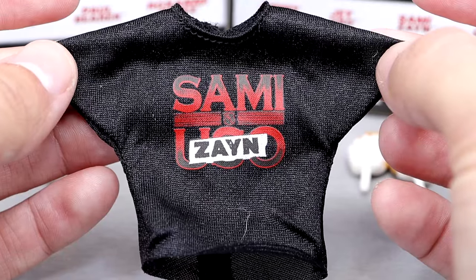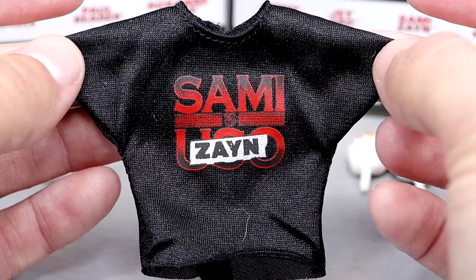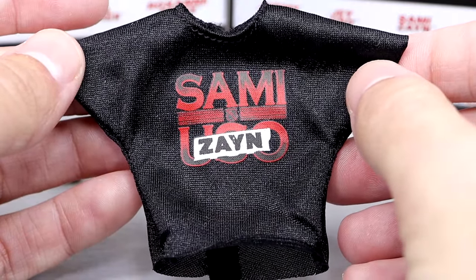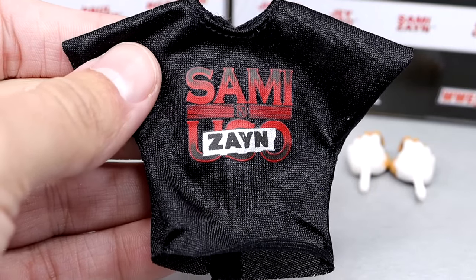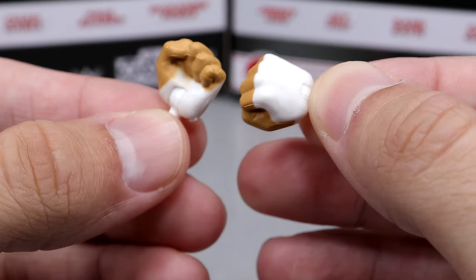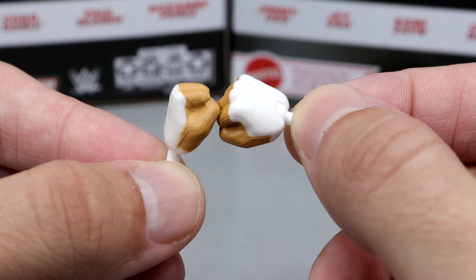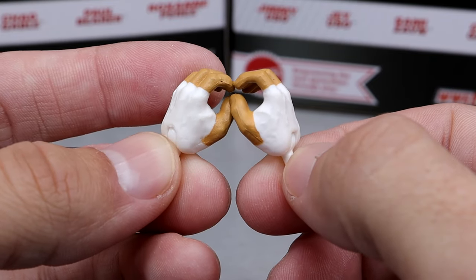This is a great-looking shirt. You have the Sami Uso shirt but it does have the duct tape over the Uso and puts Zayn on it — from when he disbanded from the Bloodline, rejoined Kevin Owens, and we had that epic rivalry that we had last WrestleMania season. Outside of that, we do get fisted hands that feature the white peg, which is such a big thing. Having the white peg really completes that seamless look from the wrist tape. It looks way better than the skin tone peg — that really throws it off and breaks up the illusion. And then you have the mic-holding or weapon-wielding hands that also feature the white peg, so these look really good.